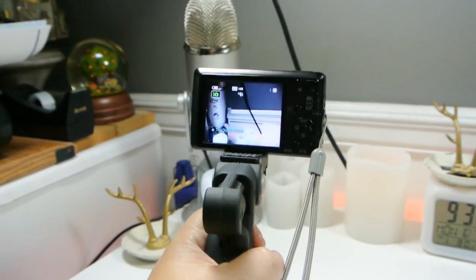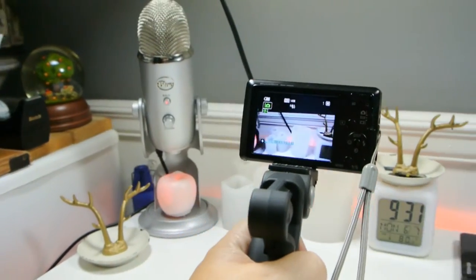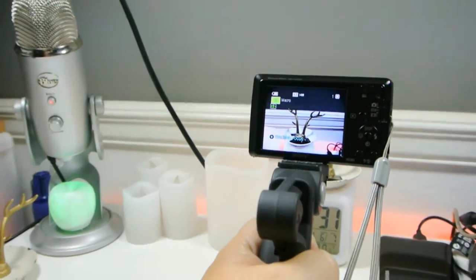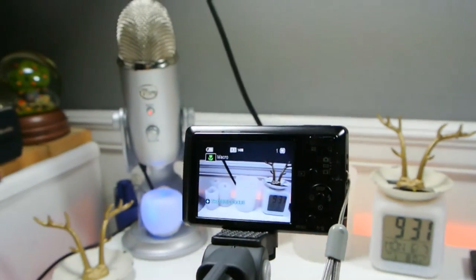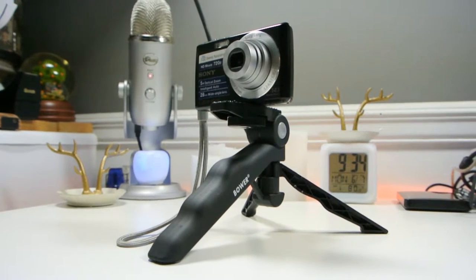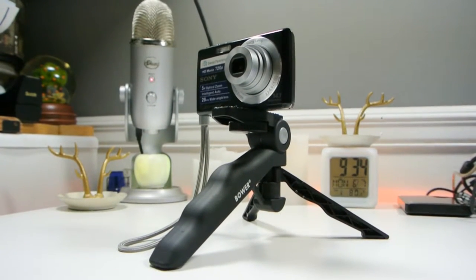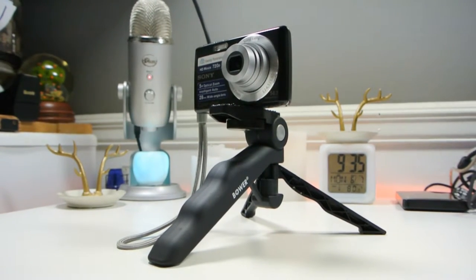I will say it does feel good when you handle the camera with this tripod. Placing the camera on the desk or another surface will make the tripod steady enough so you can make videos and have fun while you're filming.